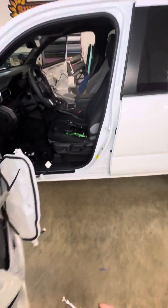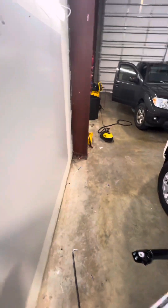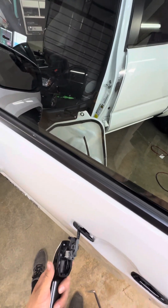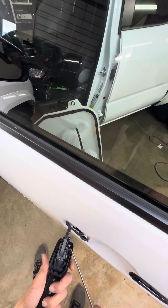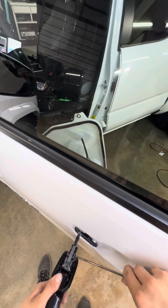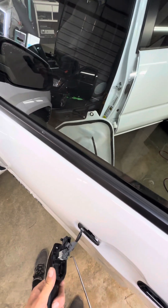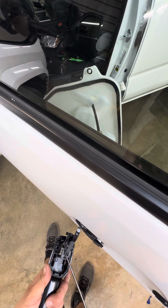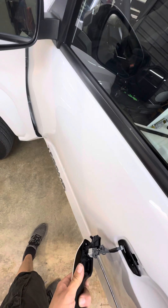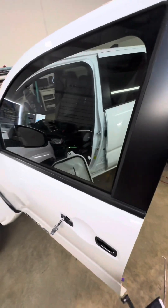We're going to leave that there for a second. Grab your little pick tool again — the truck will start yelling at you, obviously you can hear that. Simply just pick these up on that side and on this side, loosen that, and right down there just push that down. Pull down and out, and just like that you've got the handles out.